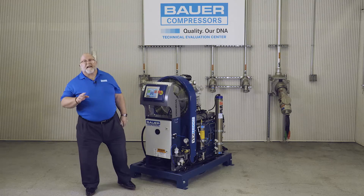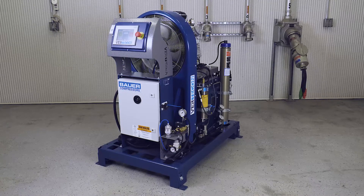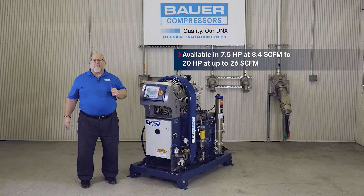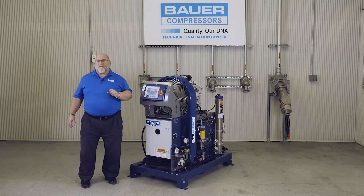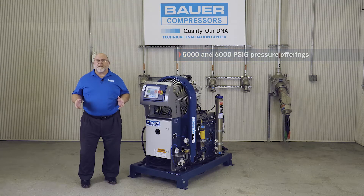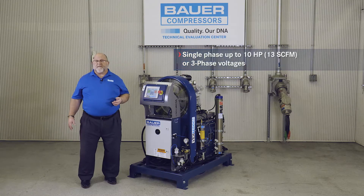The focus of today's discussion will be the Verticon series of compressor purification systems. The Verticon is designed in an open frame vertical configuration and is available in a variety of sizes from 7.5 horsepower and 8.4 CFM up to 20 horsepower and 26 CFM. The Verticon is available in both 5,000 and 6,000 PSI pressure offerings, and in single phase up to 10 horsepower or 13 CFM, or three-phase voltages.